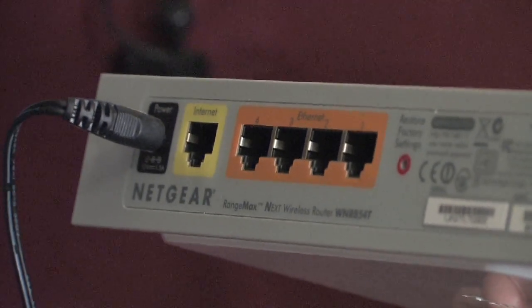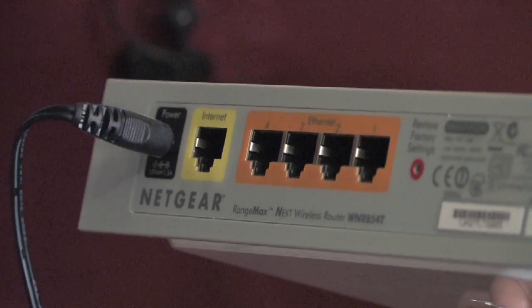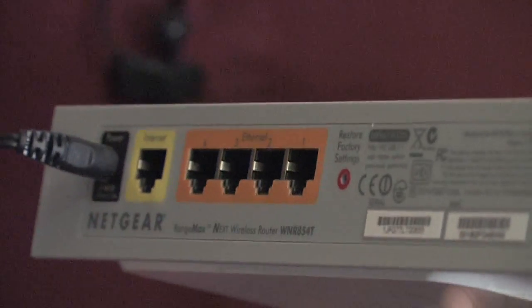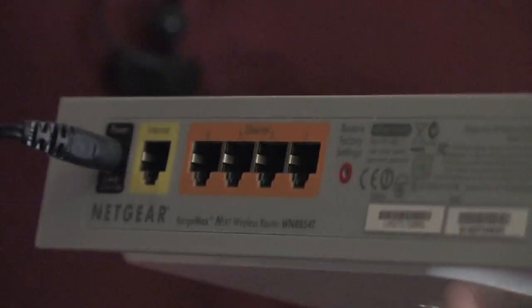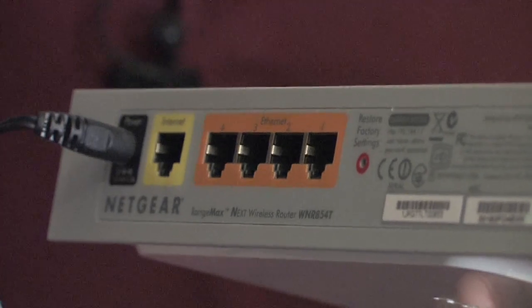Once you've got the power connected, give the router a minute or two to finish power cycling, as much like a personal computer, most routers today have a built-in set of tests that the unit runs on startup. These tests are built into the router to ensure that it's going to work properly.